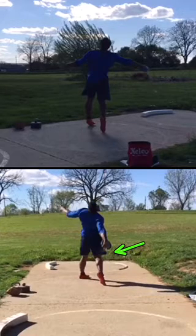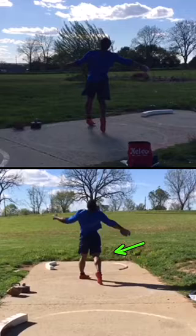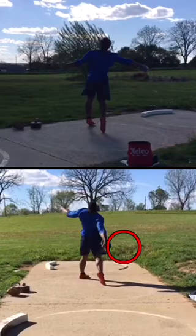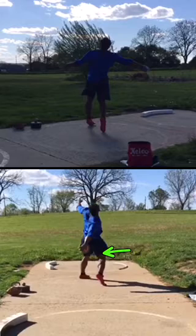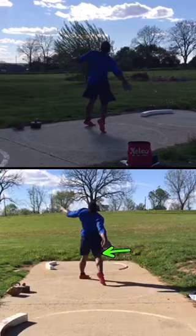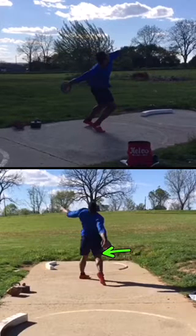The right knee sort of shuts down — you extend it too early, and you can see when you extend it that right foot stops and just starts sliding. If you could keep that right knee bent longer, then that right hip is going to come around. When you extend the knee, the right side shuts off — think about Wolfgang in that finish.